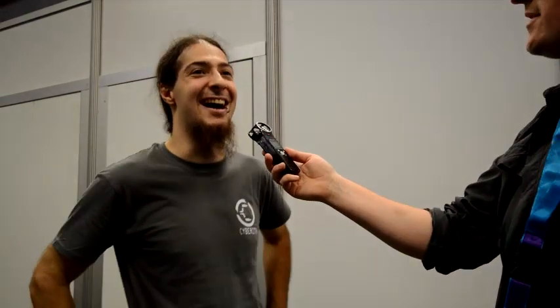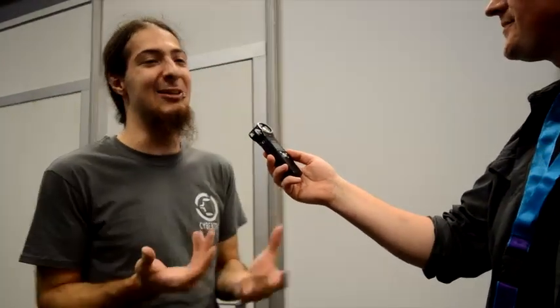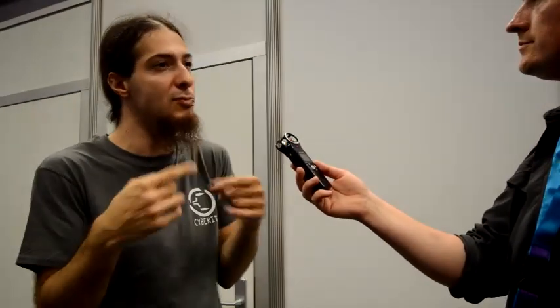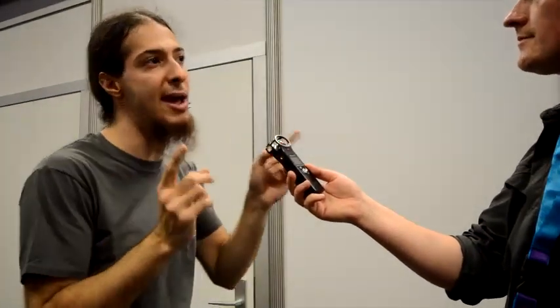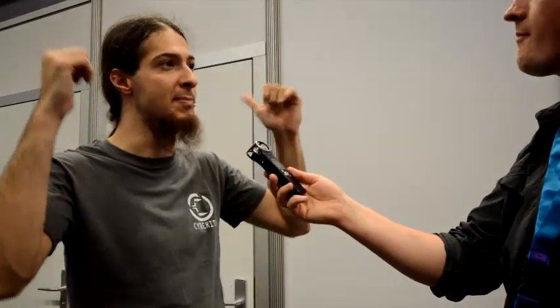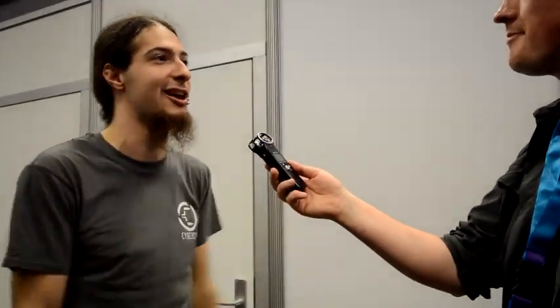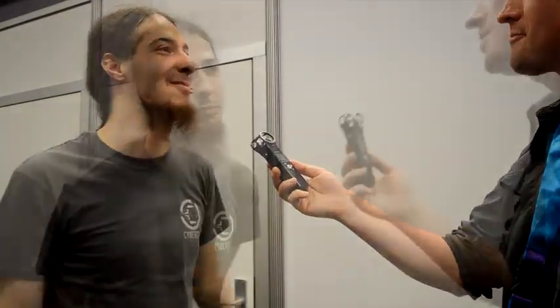What's the reaction been like from people who have tried the Virtualizer? They told me it's amazing because you really feel - the demos we're showing now make them think they are in that place. Because of the music in the background it's harder, but if you imagine having the sound of the environment where you move instead, your brain really thinks it's reality, like in Lawnmower Man.